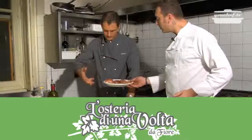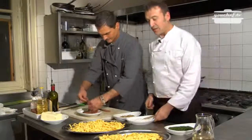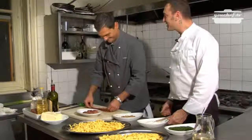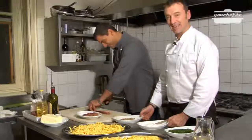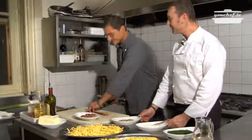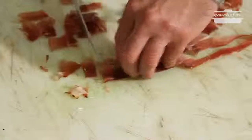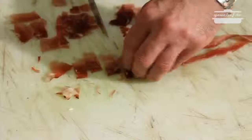Anto, can you cut the speck into thin strips? Sure. Thank you. I'm lucky that you've come help me here in the Osteria di Una Volta, because today on Sunday it would have been very difficult to cook alone for these managers. In my restaurant, the cuisine is traditional, and every recipe can be easily cooked at home.